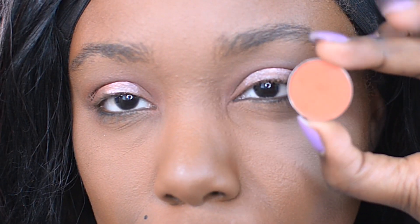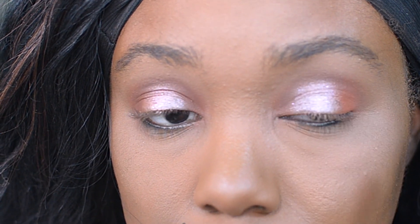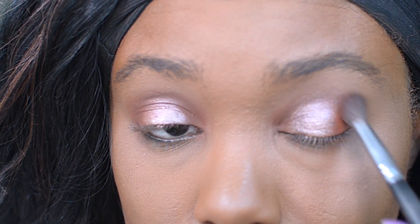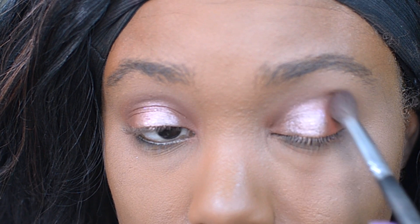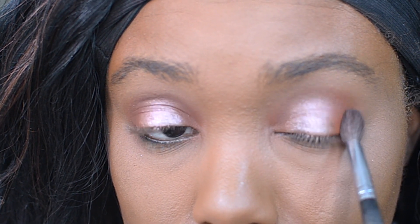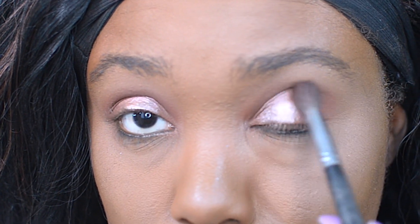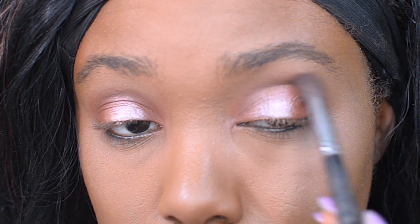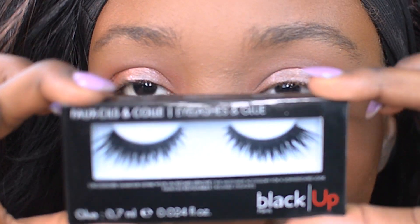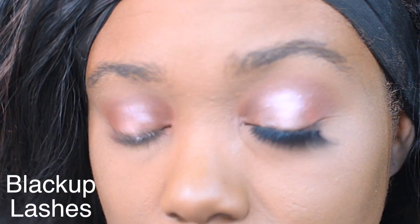I'm going back in with Makeup Geek's Morocco using a nice large fluffy brush, applying this at the outer corner of the eye and taking it into that crease area just to blend all the different colors together. Lastly, I'm going to be popping on some lashes — these are Black Up lashes. I never knew Black Up Cosmetics had lashes, but I definitely love them. I've actually been wearing them for the past two to three weeks.